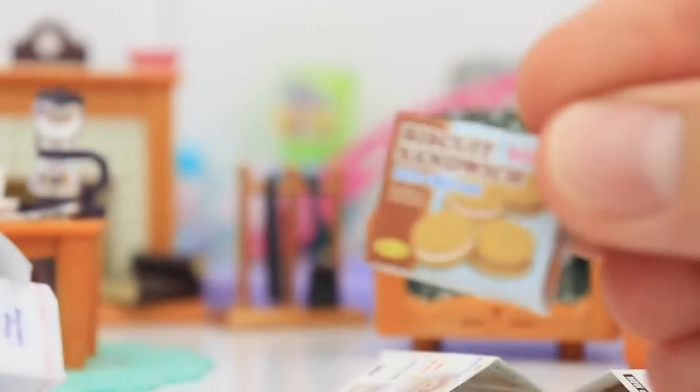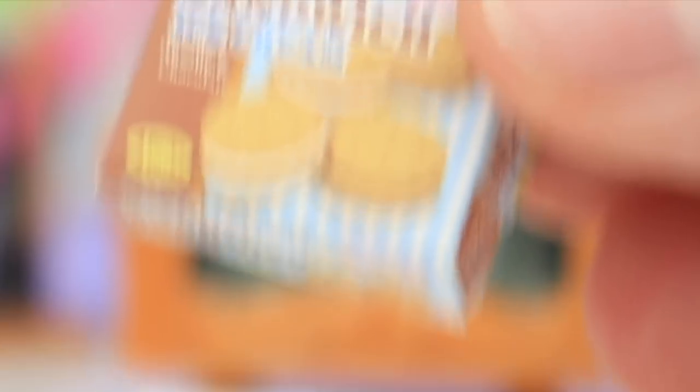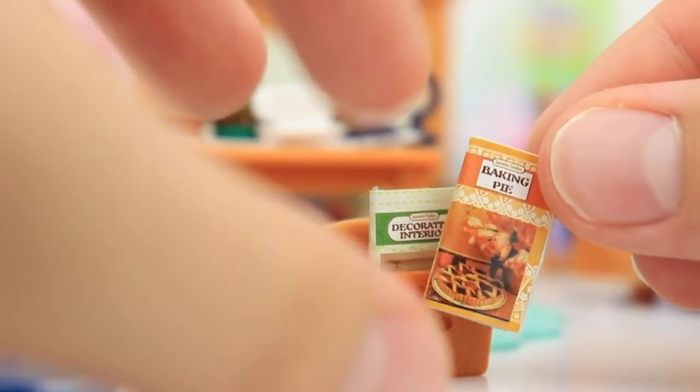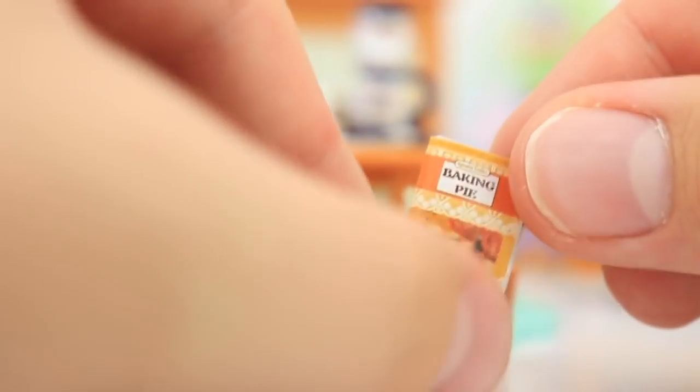This is really flimsy, rippable stuff — that was really my only negative for this set. And now for my favorite part: these little things. It's a magazine all about baking pie, guys — this is literally the cutest thing ever. And then my favorite part — you can actually open it up, and it's literally a magazine about baking pie.